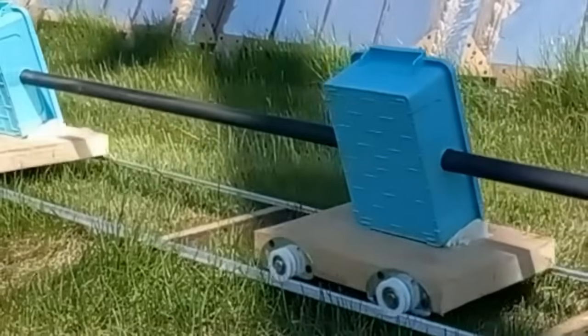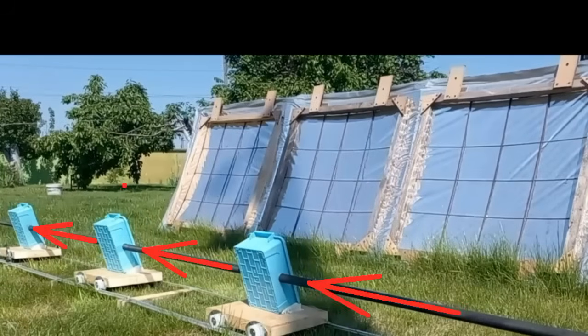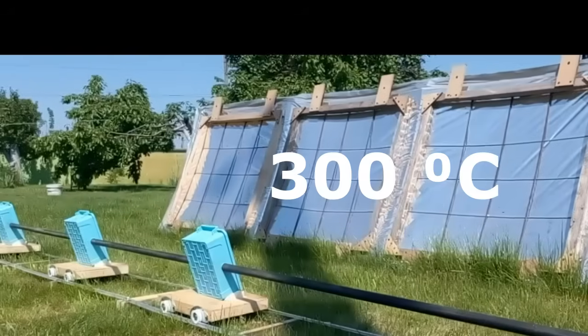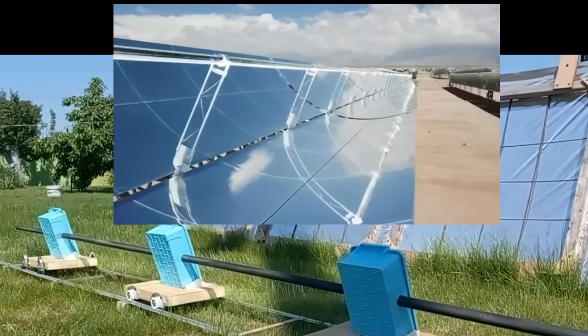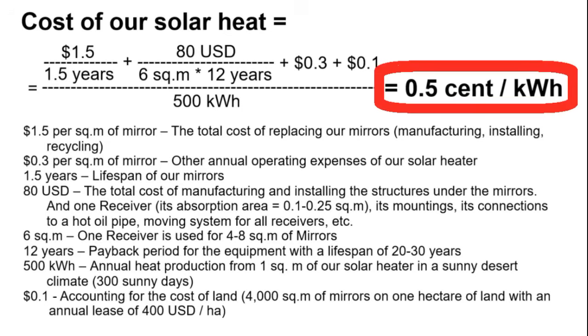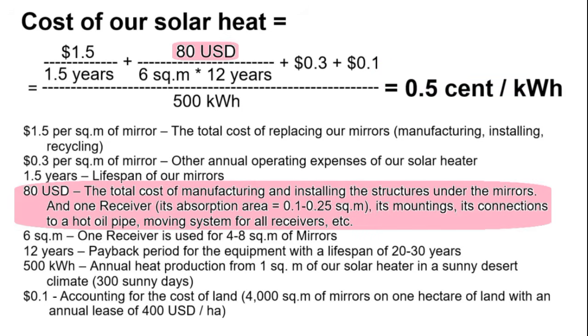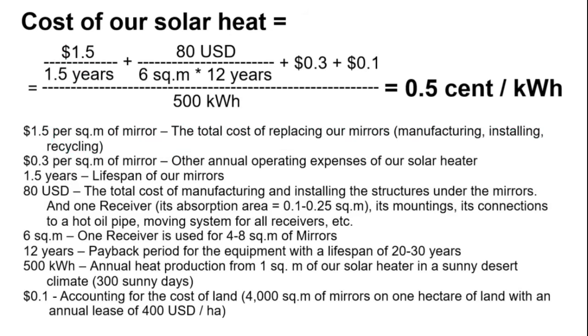It is obvious that solar radiation must heat the thermal oil, which circulates through this pipe and reaches a temperature of up to 300 degrees Celsius, similar to those commercial solar power plants. The cost of our solar heat must meet a specific target value to win the competition against solar panels, and therefore we must achieve the required costs of mirrors, receivers, mirror replacements, and other parameters.